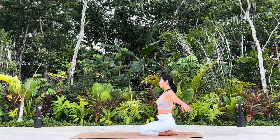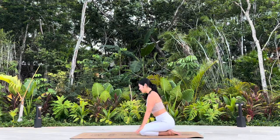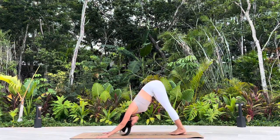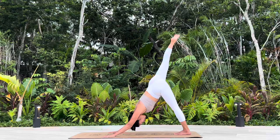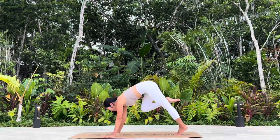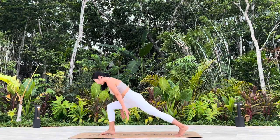Circle the arms up. Make your way back to Downward Facing Dog. Right leg reaching up high, three-legged dog. Knee to your chest. Step it forward. Come up to High Lunge.